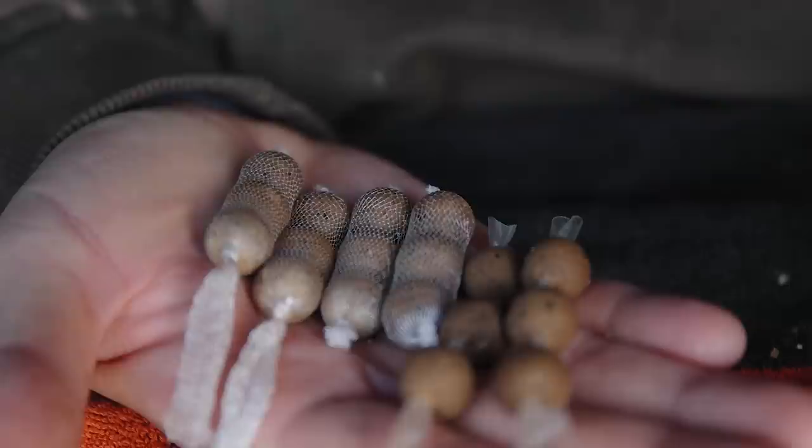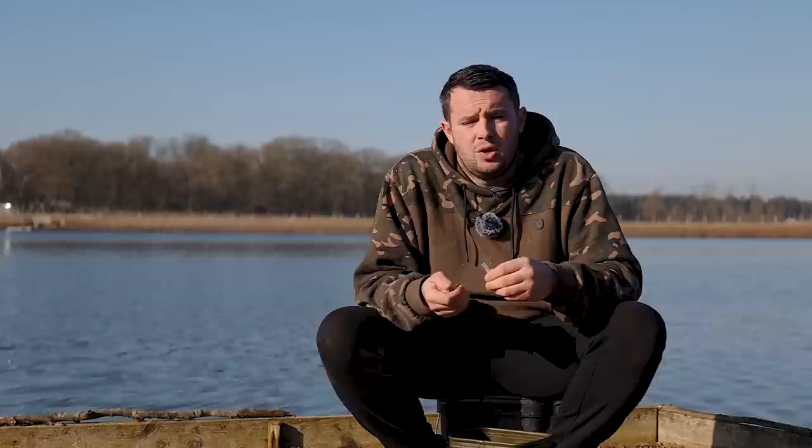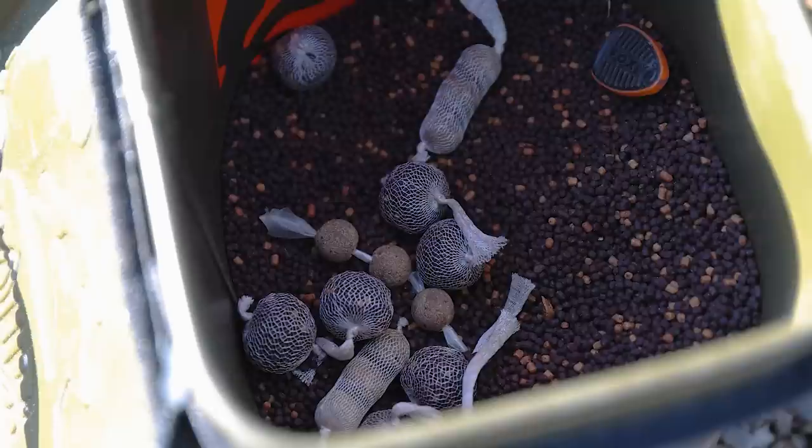Probably the most forgotten method of all is a stringer. Straight boilies out of the bag isn't something you see many people do, but fishing here at Norton it is a no-naturals venue, so worms, maggots, and casters are all banned. You can put different stuff in a PVA bag — each fish has an individual taste; one might fancy a bag of pellets, another might fancy a couple of boilies. If you're looking to fish long range with boilies in a stringer, there is a way to fish a little bit further out and still have a two or three bait stringer.